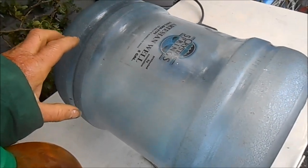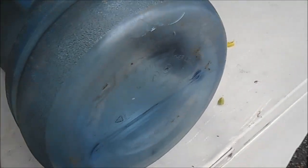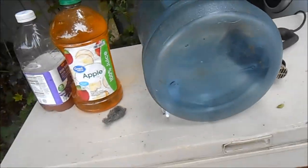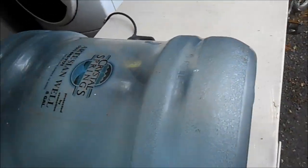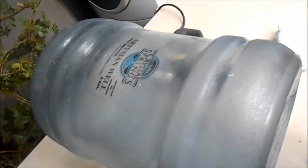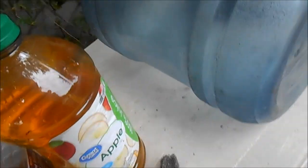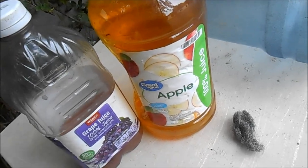These bottles are around $7.50 plus tax. This one has a little crack in the bottom. What you do is empty the bottle, rough it up a bit, take a heat gun and heat it up, then use E6000 glue to cover the crack. You can also put tape over it. Let it dry out really well before you put water in it — if you put water in before it dries, you're going to taste the E6000 in the water.